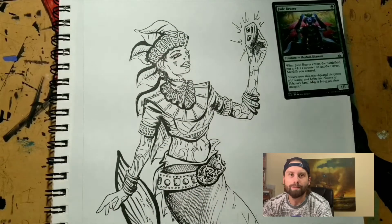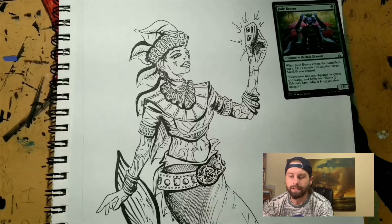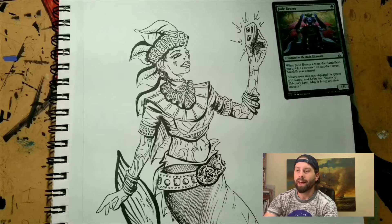We left off last time with plain line art in my sketchbook, inked really cleanly and nicely. The ink had time to dry so now I can go over it with watercolors. For future reference — and I never do this, I don't know why — sketchbook paper is not recommended for watercolors because it warps like crazy and becomes a big wrinkled mess.